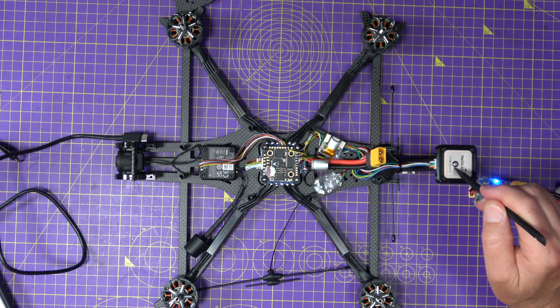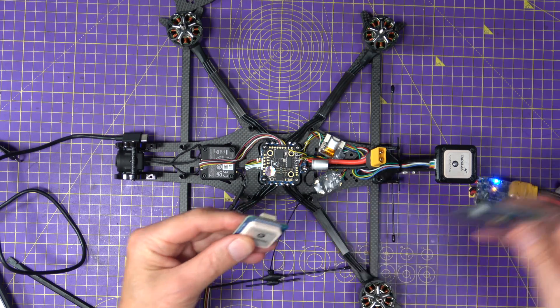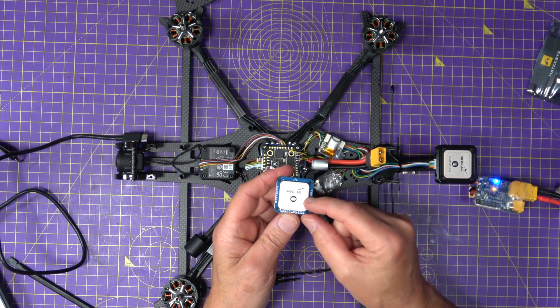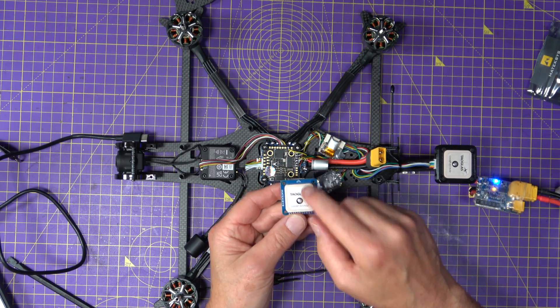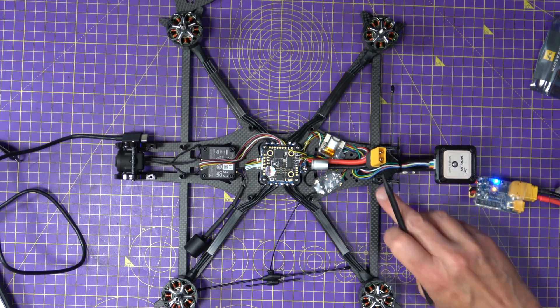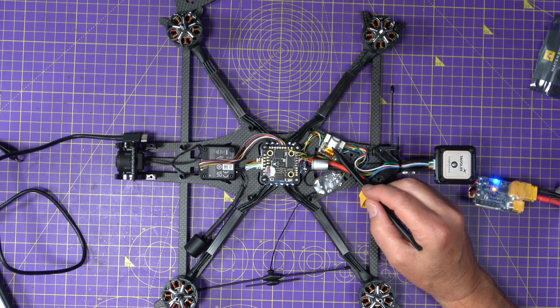Up here we've got a GPS — it's the M9N. I don't think you can get these anymore, but I bought a job lot of half a dozen a few years ago. The reason I prefer these over the M10s is simply because of the quality of the antenna — on the M10s it's a lot smaller. Although the spec says it performs better, I know from experience this larger antenna works really well. That's all wired up on a custom GPS mount, and buried down there is the ViFly GPS Mate.